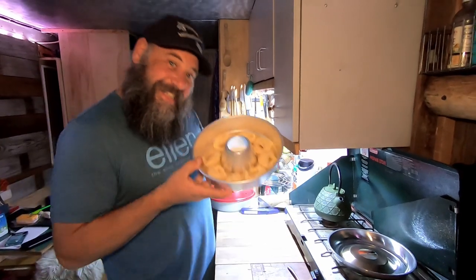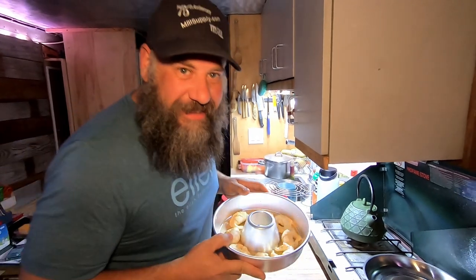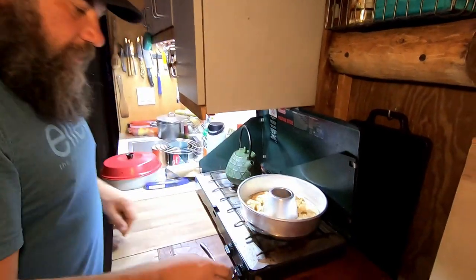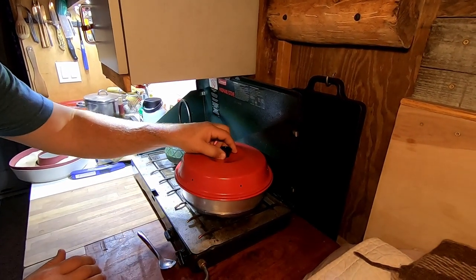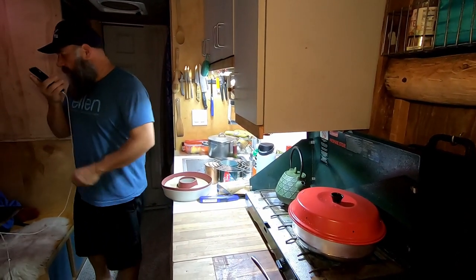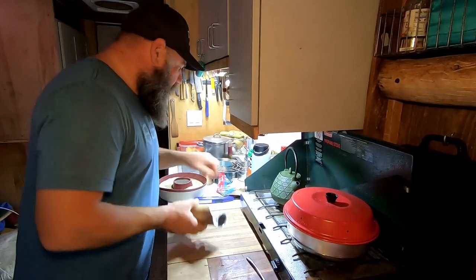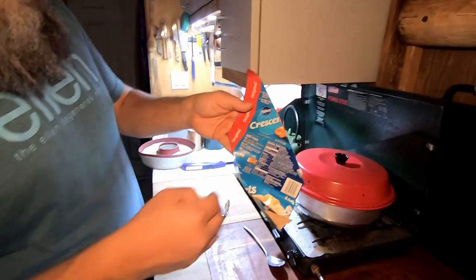Smile for the camera. This will be the thumbnail — the before shot. We're already up to nine minutes. You can split screen it with the before and after thumbnail. So now I just set this on here, turn it down a little bit, and pop the top on, right? That's it. I'm going to set my timer — start stopwatch. I'm going to look at the instructions. I did it right. They strategically put the directions so you don't rip it. So what does it say?